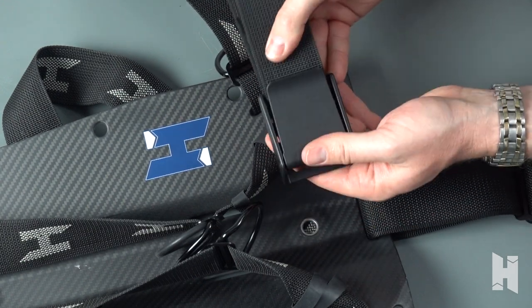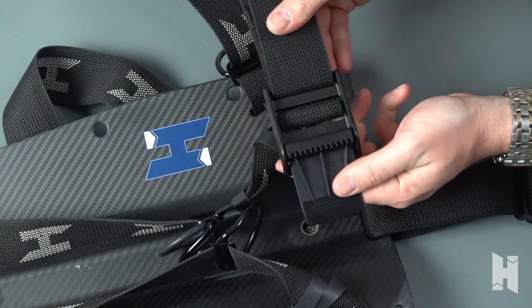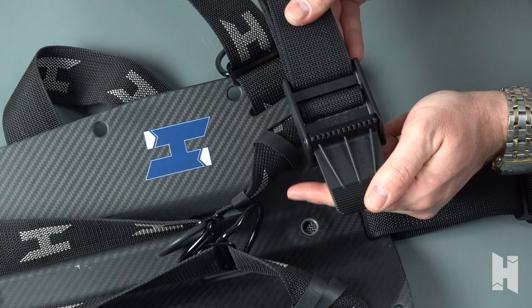Even as we close this down it still locks and holds into place without coming undone. And that's how we weave different webbings onto the different buckles that we have.